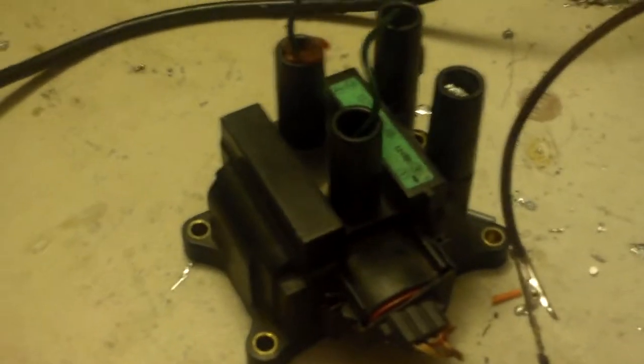Now I'm going to hook up this big ignition coil and see what it does. With this ignition coil I think you'll see a very big difference. The spark is about 2 inches long now. Now I'm going to turn it on.